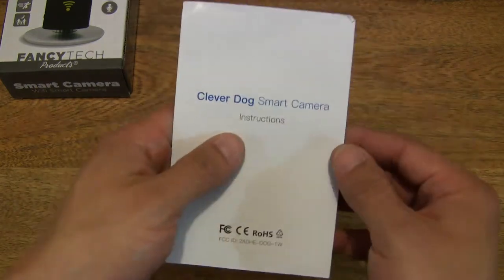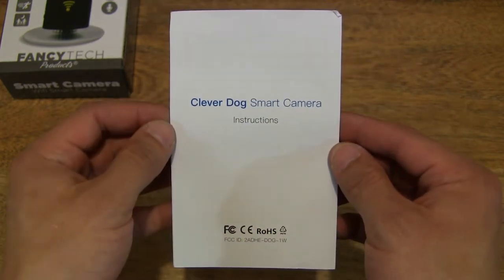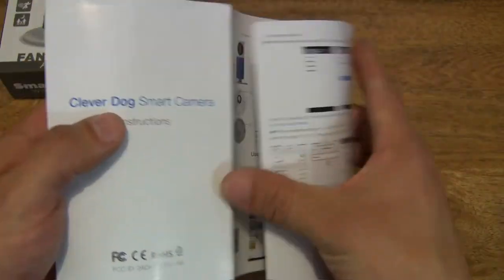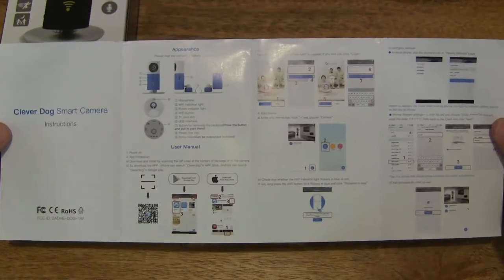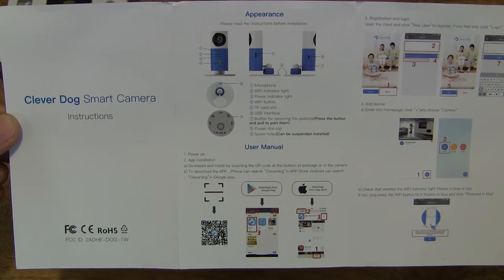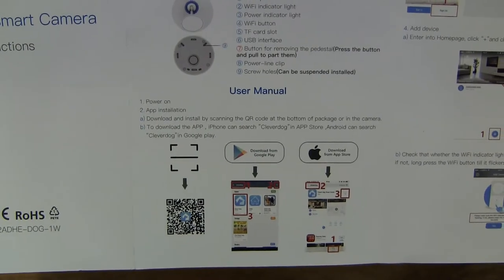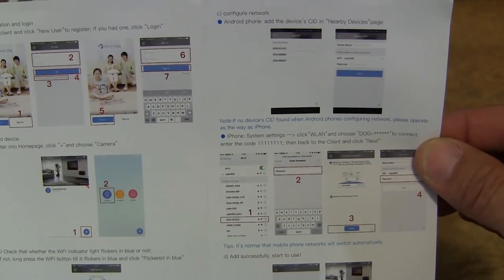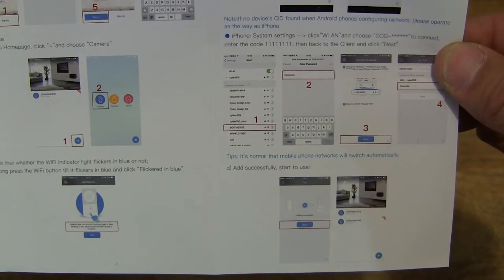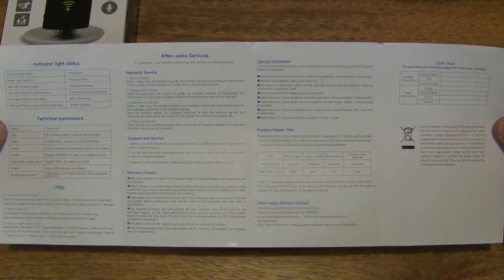Let's start off by first taking a look at the user manual or instruction manual. Let's go ahead and spread it open — it is a fold-out user manual. I'll try and give you some close-up looks at the instructions. I'm not reading this at the same time because it is simply too small on my camcorder's viewfinder. This is the reverse side or the back side of the instruction manual.